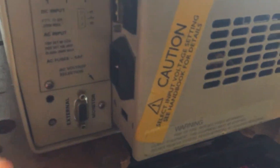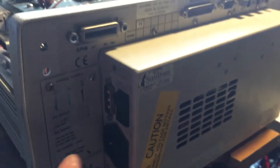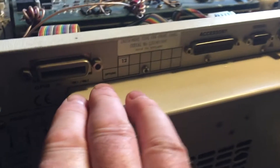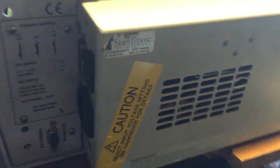On the back you've got a VGA socket, your IEC connector, and a power switch that in my case switches between 240 volts and 12 volt inputs. There are standard GPIB accessory sockets, a few other bits, and a parallel port. It gives you a VGA output which is a nice touch.